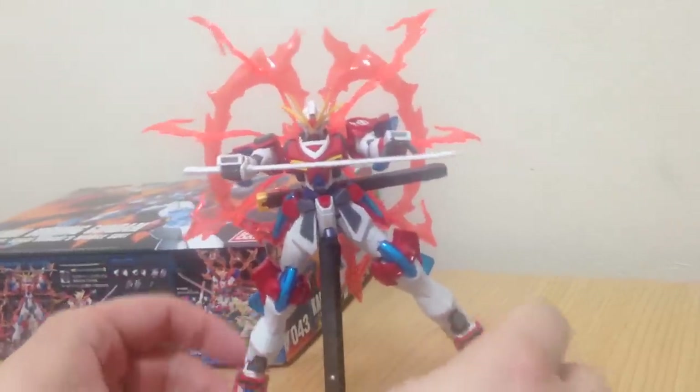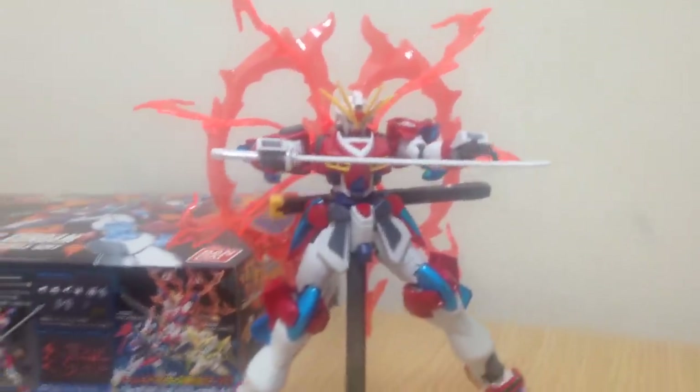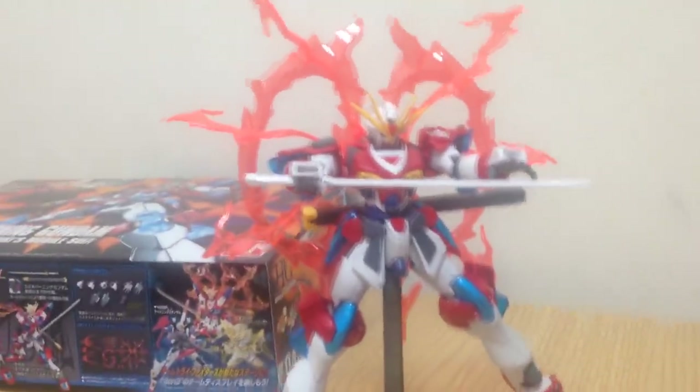This is his signature pose thing. Everything about this is awesome except that sword. Yeah, the sword is a huge disappointment. But it won't be once I paint it. The straight build just sucks.